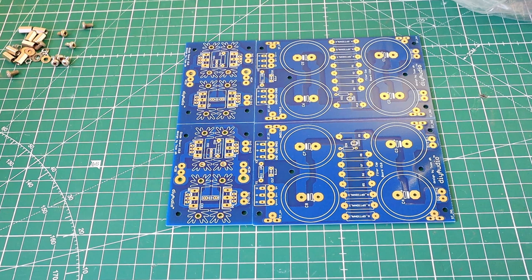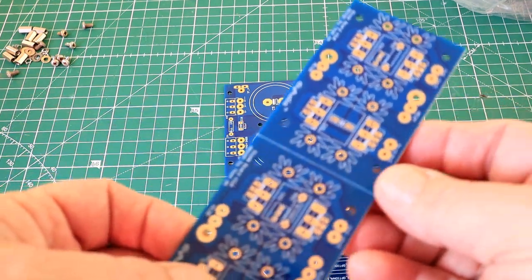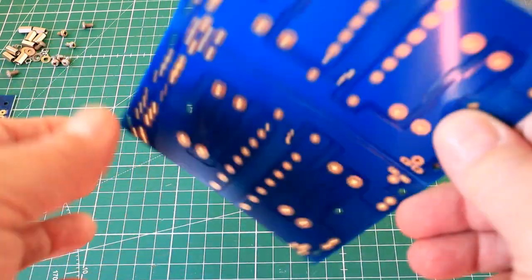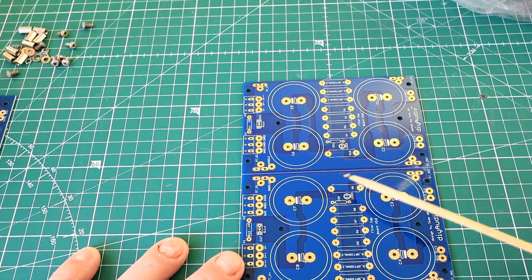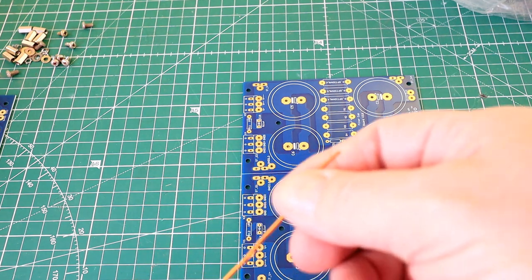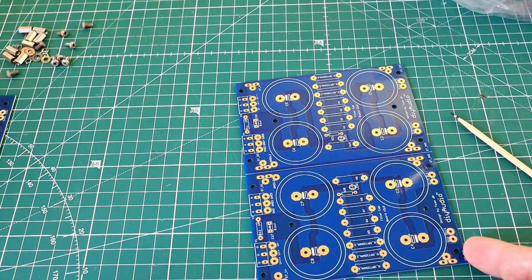Hello everybody, this is part one of the FJ amplifier build, and part one is going to be the power supply. In front of us we have a power supply PCB from DIY Audio. I've taken off the rectifier section — we're not going to be using that. I'm going to build it up and show you how to do that. We need to jumper out these boards; this becomes a zero, and I'll use copper enamel wire, bending up some links to jumper across those two contacts.